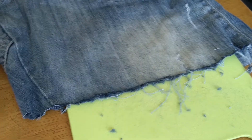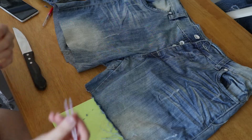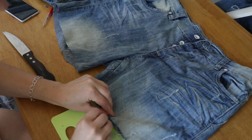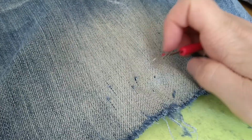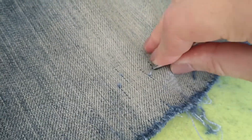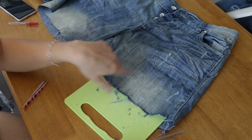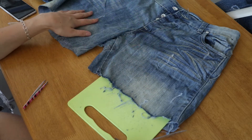After slashing away at the shorts with the knife for about a minute, there's already a huge difference between the two legs. You can use tweezers to pull out some strings to create a more jagged effect. The seam ripper can also be used to pick out threads and move the distressing slightly upwards, so it's not only at the bottom edge. Once you're happy with one side, continue working around the hem, then move on to the next leg.